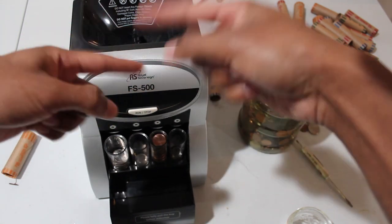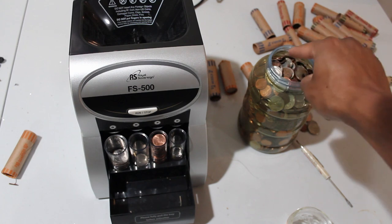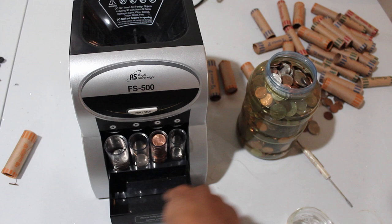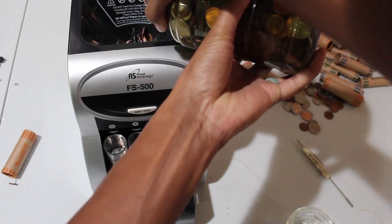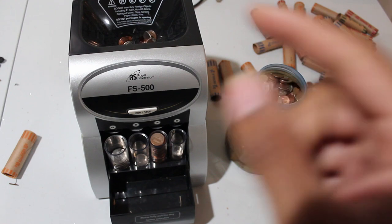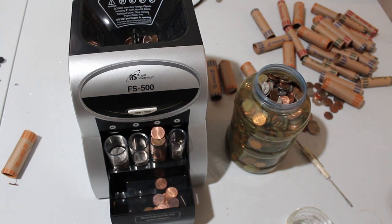A lot of times when I'm working with this, if you just get an entire bucket and dump it in, it will start to jam as it's sorting through different denominations. So now I'm going to do a quick test — just a generous pour from here and dump it all inside. Right now it's going back and forth and it's going to get a jam, but sometimes it can clear the jam itself. The penny slot filled so it's going to overflow — which is cool — and it cut through another jam, so that's awesome.